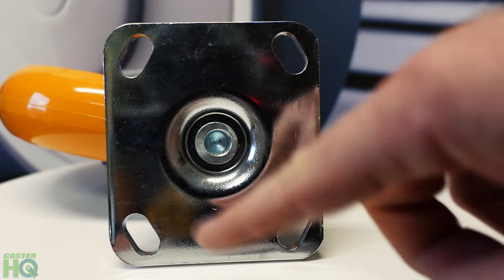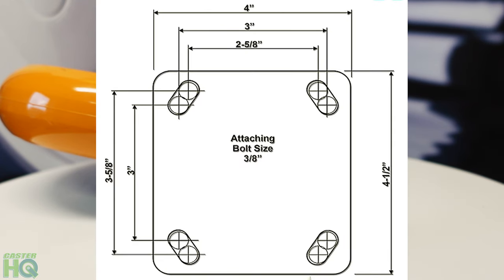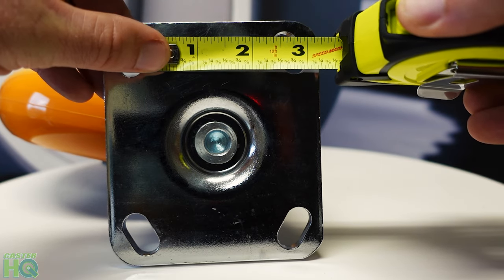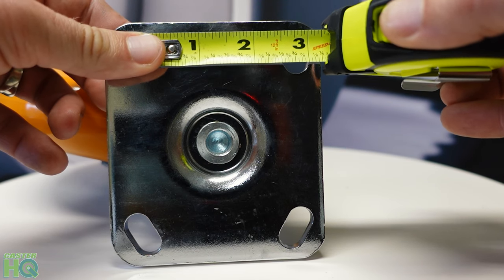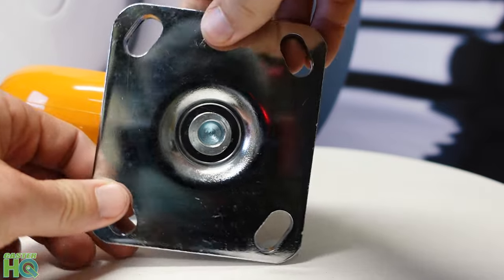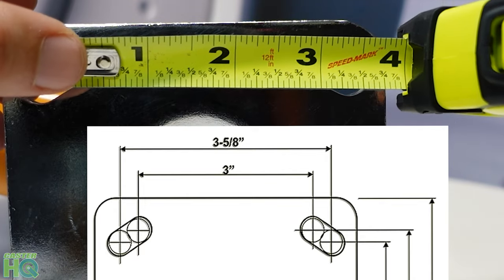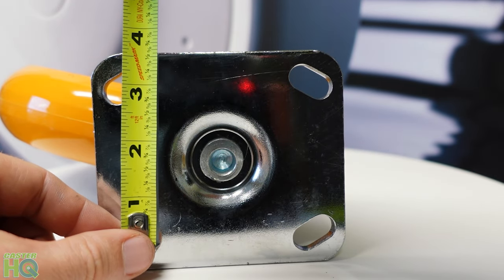To be sure, we want to measure the bolt hole pattern. On a four by four and a half mounting plate, you should have a bolt hole pattern of two and five eighths to three and five eighths slotted to three by three. First we're going to go on the short side and look for two and five eighths — there's two and five eighths from the middle right there to almost the middle here. Then you want three and five eighths, so I'm going to rotate this to make it easier. If we go from one end to the other, there's three and five eighths. And if you go from the other side, there's three inches, which is slotted three by three.